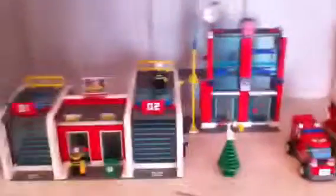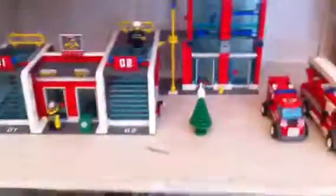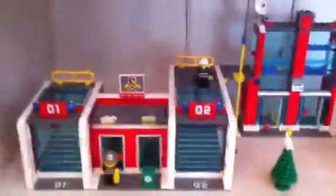What is up YouTube? This is LEGO Madness O here, showing you another LEGO review. It's LEGO City, it's the Fire Station set, set number 7208. So let's get right to the set.